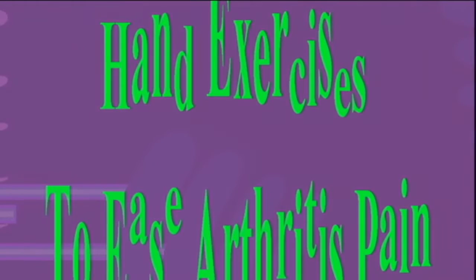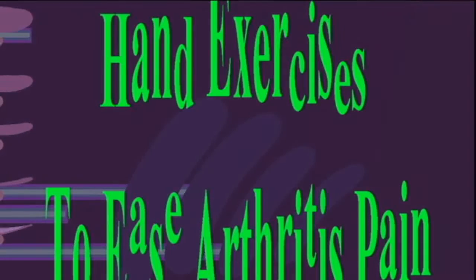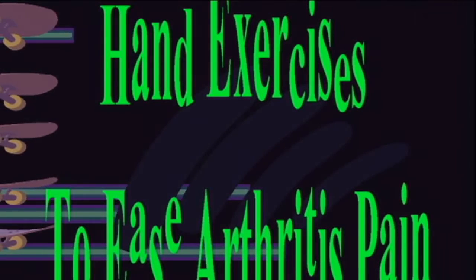Exercise number one: Make a fist. You can do this easy exercise anywhere and anytime your hand feels stiff. Start by holding your left hand out with all of your fingers straight. Then slowly bend your hand into a fist, placing your thumb on the outside of your hand. Be gentle — don't squeeze your hand. Open your hand back up until your fingers are straight once again. Do the exercise 10 times with the left hand, then repeat the whole sequence with the right hand.